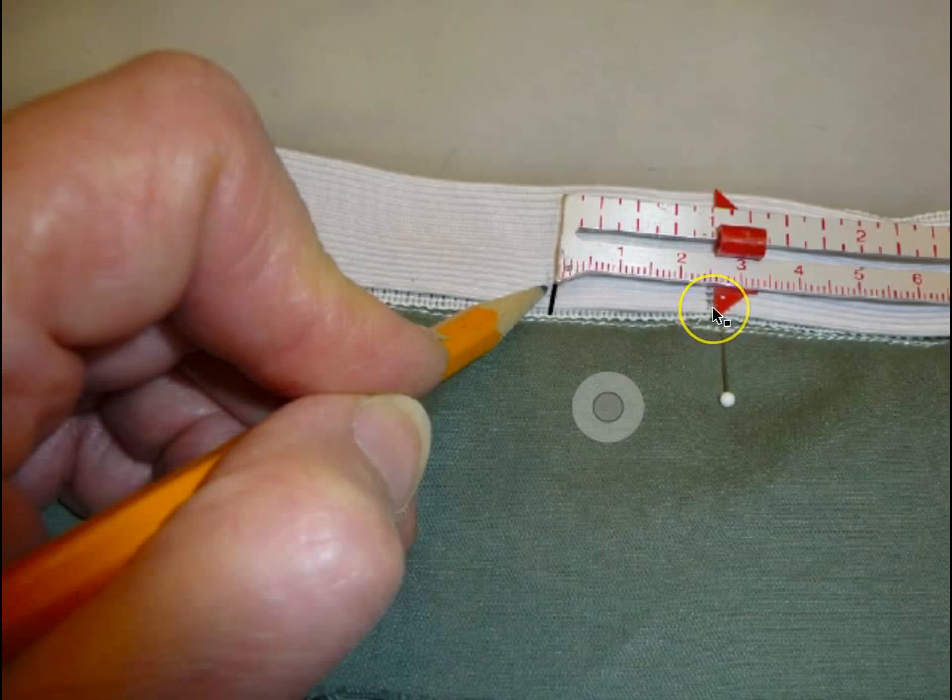Measure inward from the pencil mark on the elastic the distance you want to take in the waist on this one side. Mark this new point on the elastic.